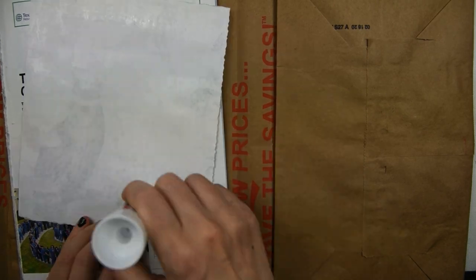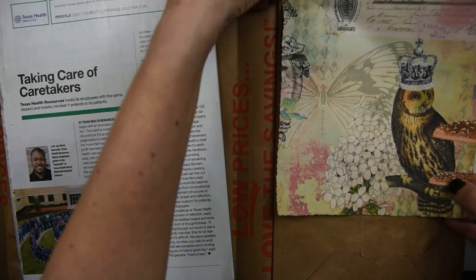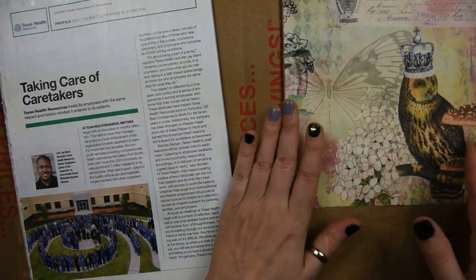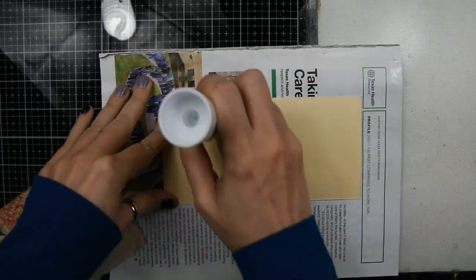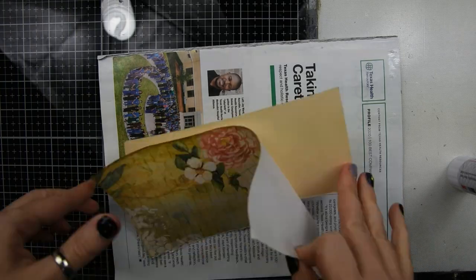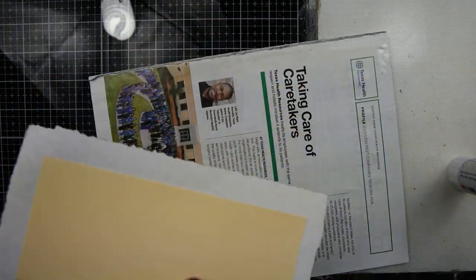I'm going to put this beautiful image on the right side. Now I'm going to create some pockets, and these are just file folders. I'm just going to cover them with some paper, using a Scotch glue stick to glue these papers down onto the file folder.